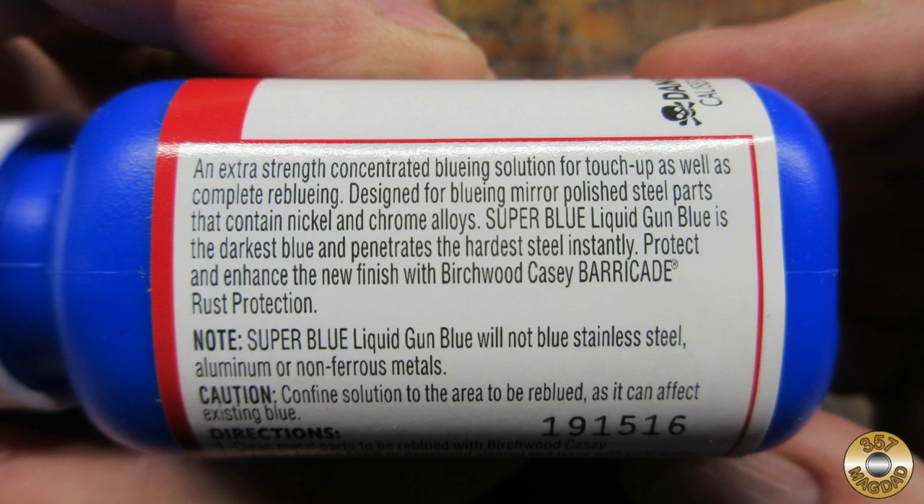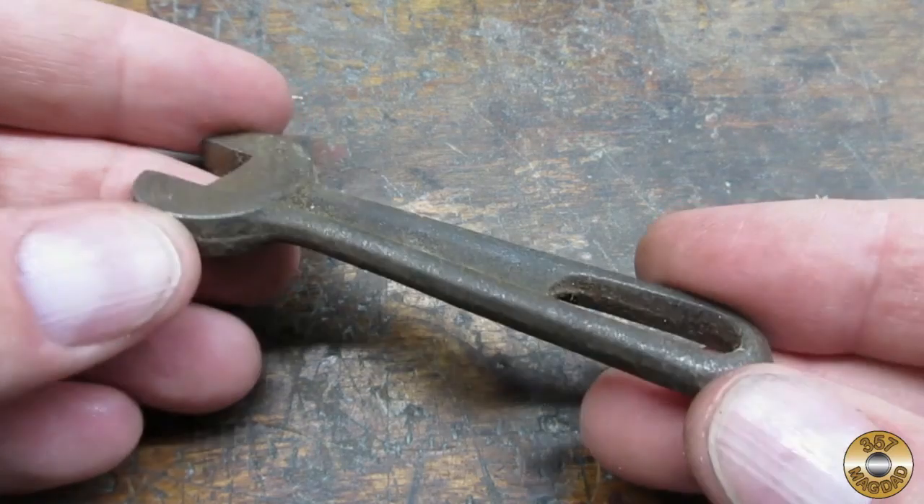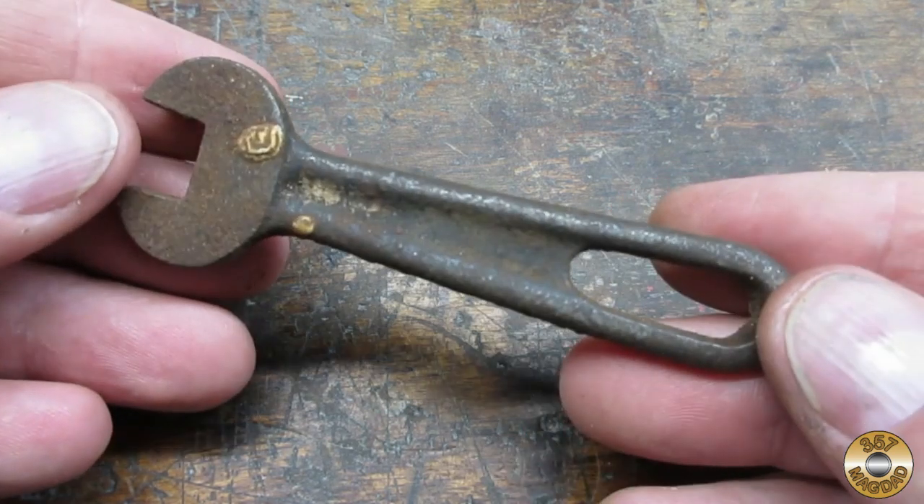The label suggested it would provide a dark finish on highly polished parts. I chose this little wrench as my test piece. I think these wrenches were designed for square head set screws.